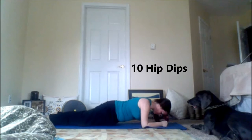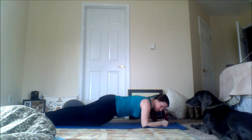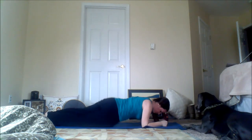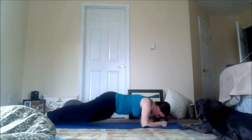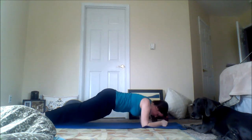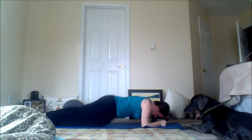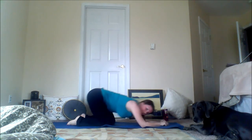Next I'm going to do 10 hip dips. In a plank position, I'm hitting my right side hip, then my left side hip — kind of rotating. I'm doing this instead of Russian twists today. You're just rocking right hip to left hip. If a full plank is too tough, go ahead and lower your knees. This is one of the best exercises you can do for your abdomen — a plank. Then we'll go back and stretch one more time.